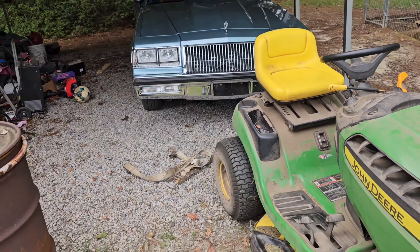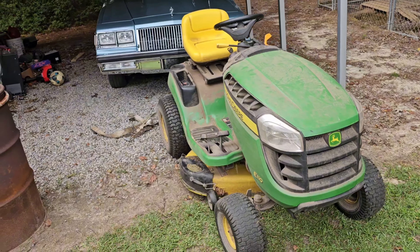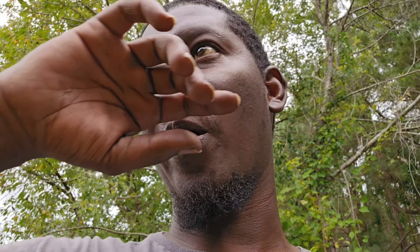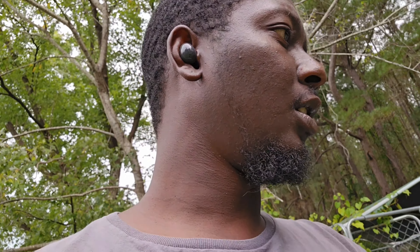Alright y'all, so we're back outside. I moved the lawnmower over - helped me pull her up out of there since I ain't got nobody here to help me out today. Shout out to my guy Chevy Attic for giving me the idea. She's on the flat too, but my hose won't reach all the way over here so I'm gonna pull it out and get this job knocked out. What we're about to do is pretty much clean out all the dirt and grime from up under here that I didn't really get to clean when I did the undercoat.